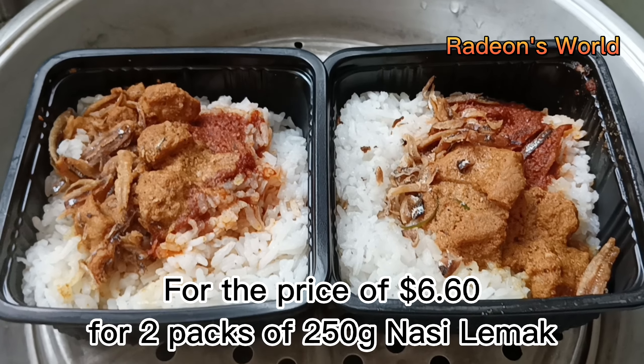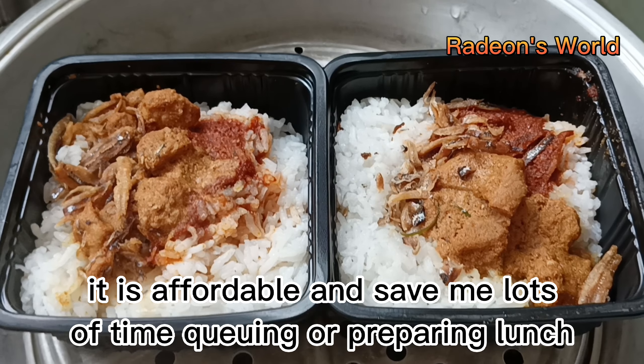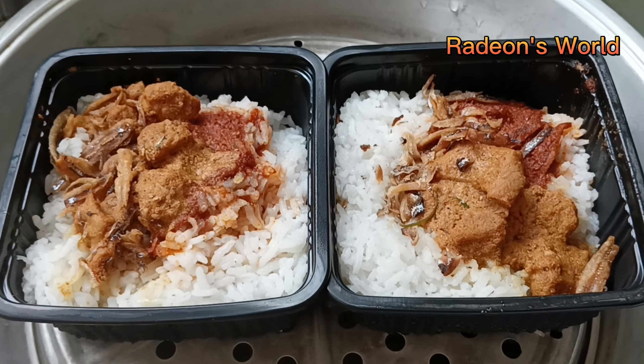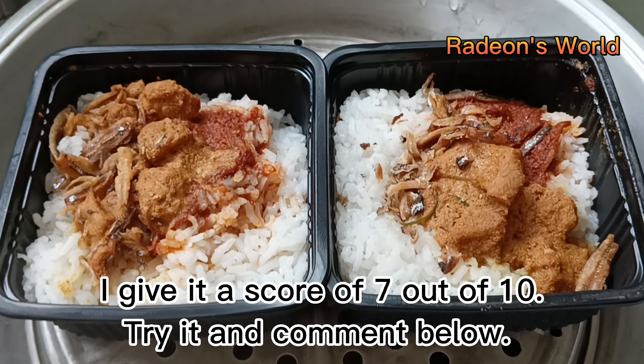For the price of $6.60 for two packs of 250 grams nasi lemak, it is affordable and saved me lots of time queuing or preparing lunch. I give it a score of 7 out of 10. Try it and comment below.